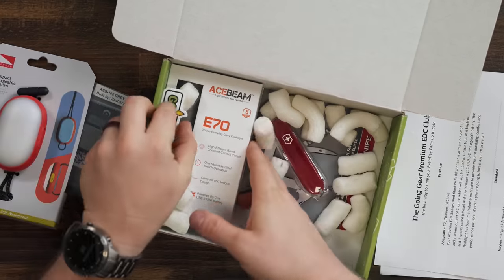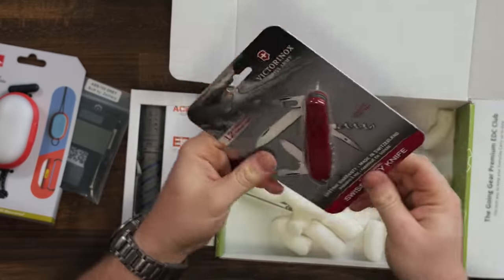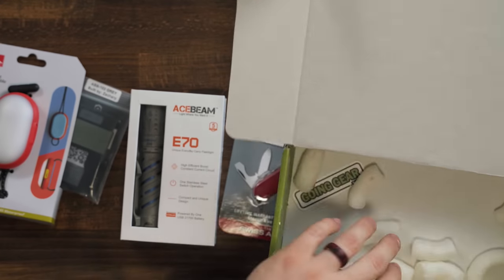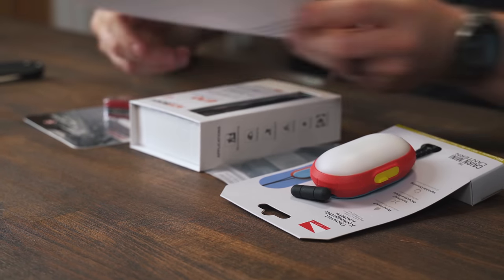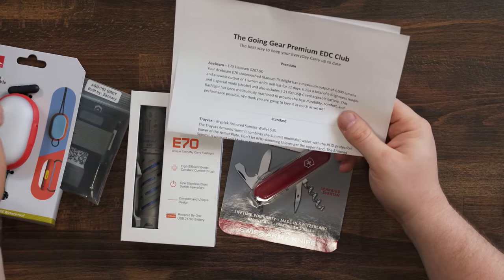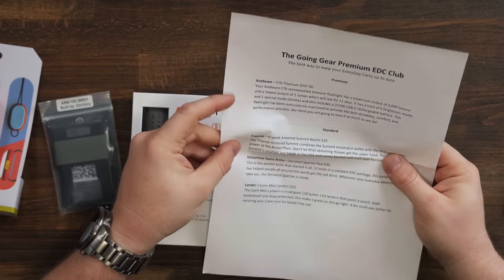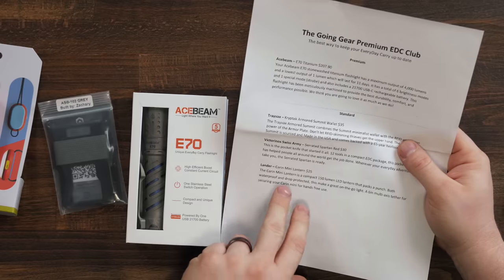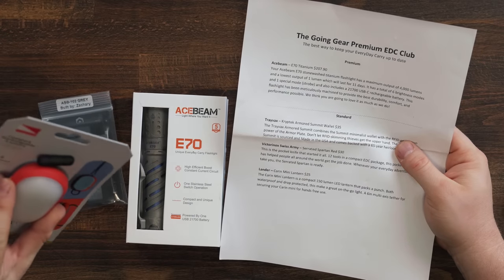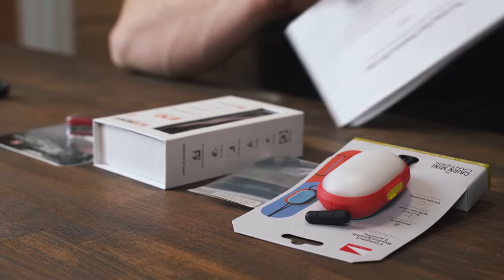Let's get all of this out of the box and then we can talk about it individually. That is a hefty flashlight — a very hefty flashlight — and a Swiss Army knife with a little sticker and some packing peanuts. So this would be a $200 box. The Acebeam Flashlight is already worth over $200. The Treyvax wallet — this says $35. This is a serrated Spartan, so Spartans are around $30 usually, and then the Karin Mini Lantern seems pretty cool — that is supposed to be about $25.